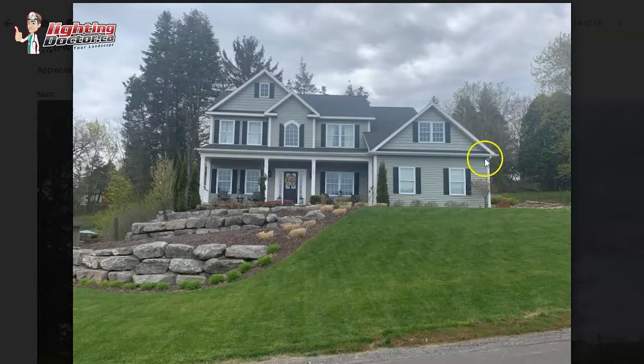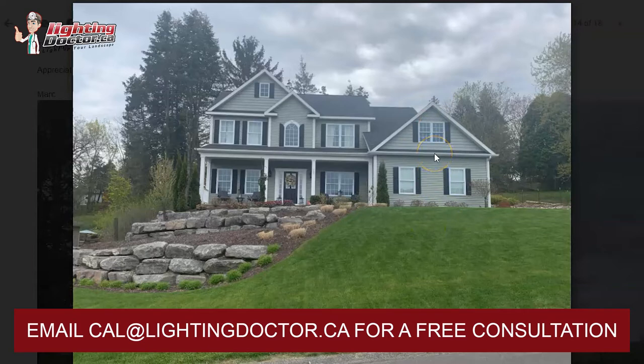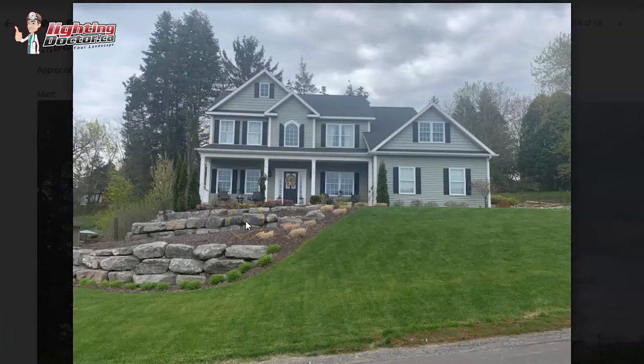To continue that theme, I would get an up light on this tree and also one in the middle fairly close to the house. The biggest mistake I see people make when trying to accent the house is bringing the light too far back and shining it at the house. What you really want to do is get it closer, shining more upright — it does a better job of grazing and highlighting the house without creating a big hot spot. For the second story, you can mount an up light on the garage and use gutter mounts — just run the wire inside or behind the downspout, across the gutter, and mount your light there instead of a ground stake.